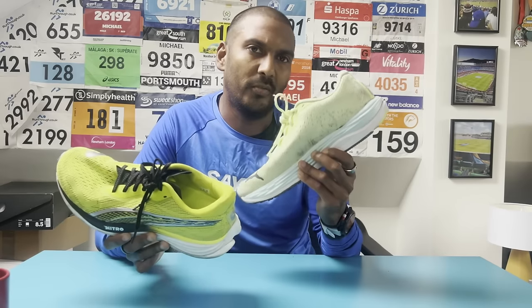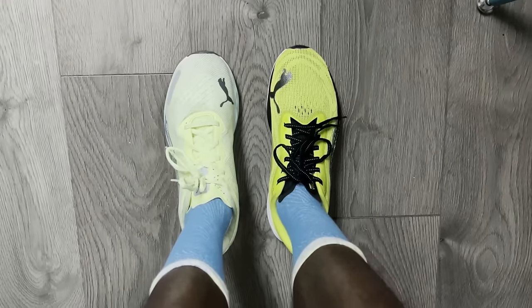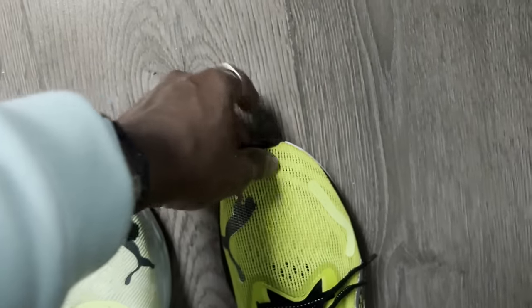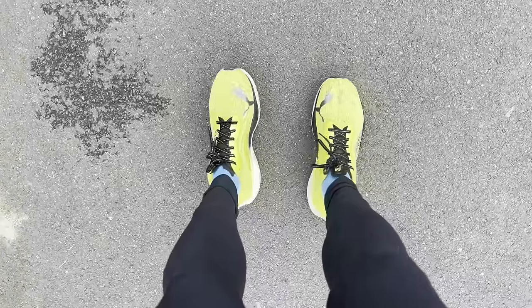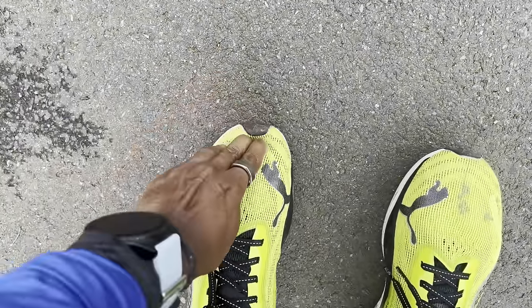Fit for me on the Velocity Nitro 3 has been generally good overall. I've had mine in UK size 8 — exactly the same size I have the Velocity Nitro 2 and original Velocity Nitro in. It is a shoe that does feel like it runs a little bit long, and the space up front of the toes is pretty liberal, so there may be an argument to go half a size down. On the run it hasn't been an issue, so I would still probably go for my usual size in Puma shoes in general.